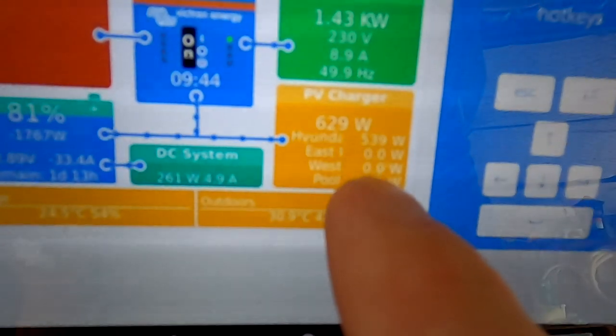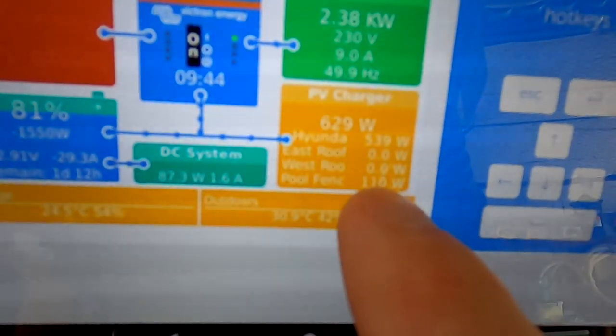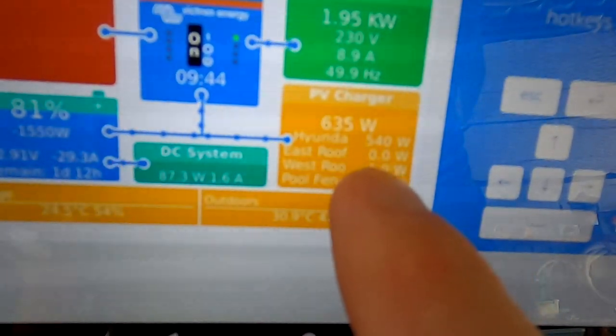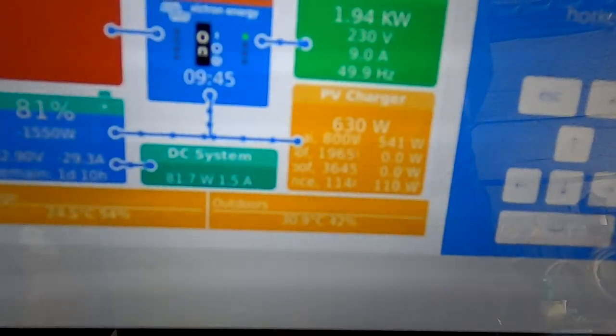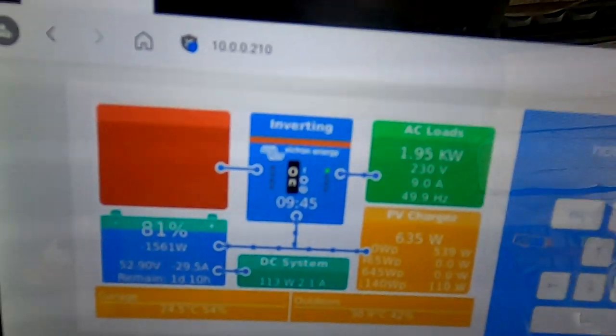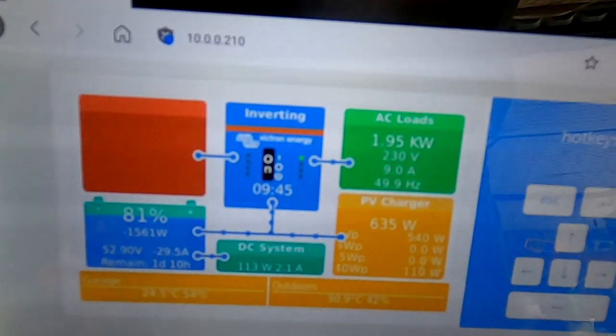Have a look here - east roof, west roof zero, 540 from the shingled panels and 110 from the pool fence. This is all I'm getting. I'm also charging the vehicle and we are still on over 80% state of charge. So if it takes three days for them to cable some solar panels here, we will have more power than enough. Battery is large enough - should be totally fine.